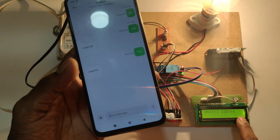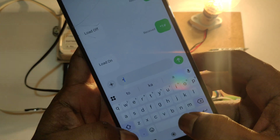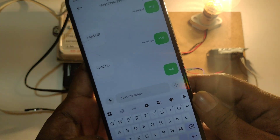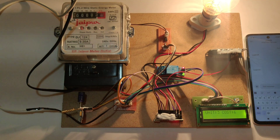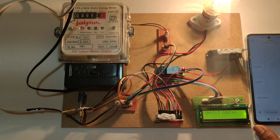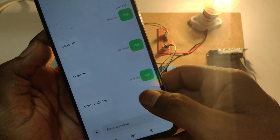To view the status of the energy meter, we have to send the status SMS. Here you can see 'Status SMS sent.' In the mobile phone also, we received unit 3 and cost 6 rupees.